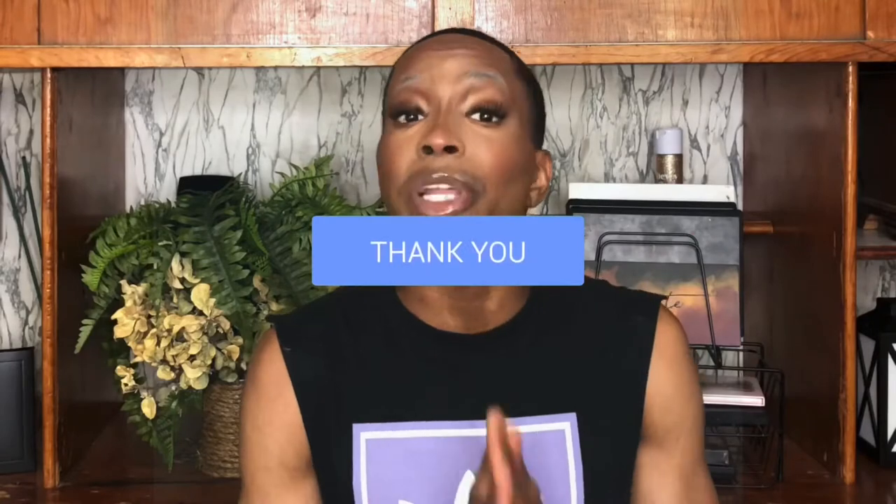Don't forget to give this video a thumbs up in the section down below — that would really help me out so much. Please don't forget to give this video a thumbs up as well as share with some of your friends and family, one to five people or more. Go above and beyond. Thank you guys so much for the continued support.